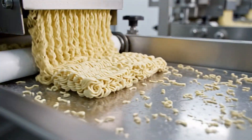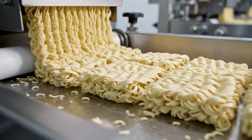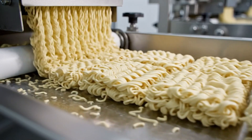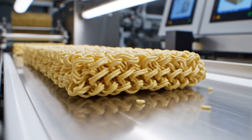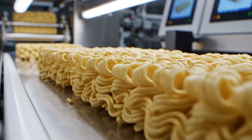The wave. We slow the belt down, forcing the noodles to ripple. This creates the curl. Surface area — the curls hold the broth. It's engineering for your tongue.